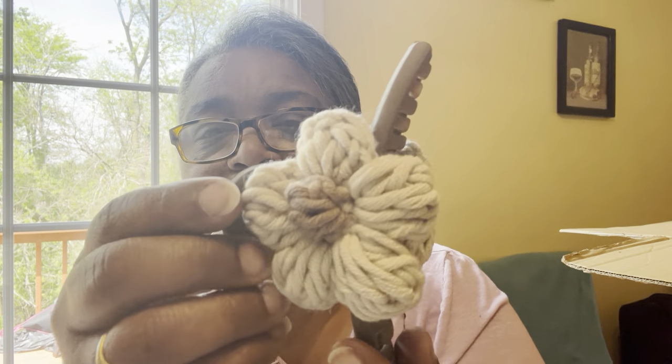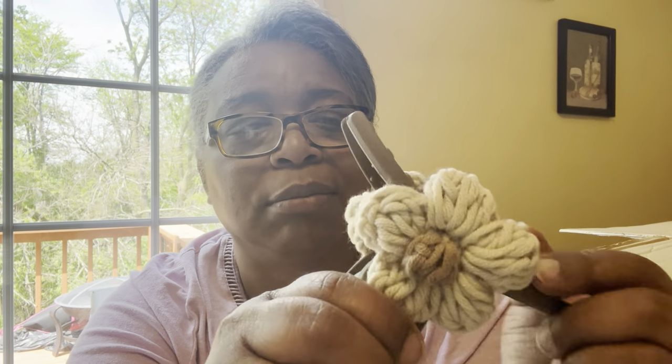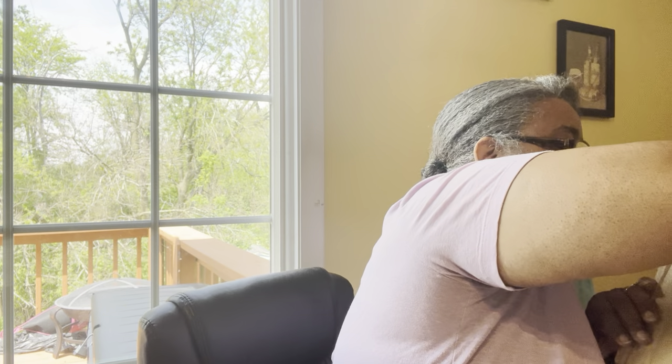Oh my goodness, this is so cute. Look at this — it's a hair claw, and it's got these cute little crocheted flowers on them. My daughter uses these claws all the time. I might have to keep this one. That is good and sturdy — the grip is nice and tight, so it's going to hold your hair. I have really thick hair. If she sees this, I know she's going to take it, but I'm going to use it first!